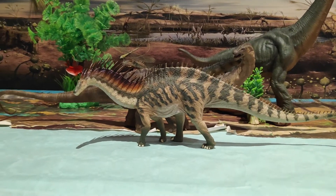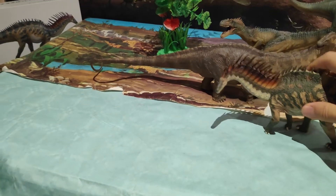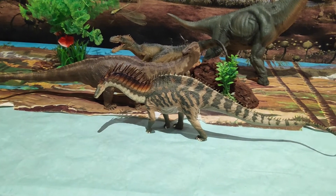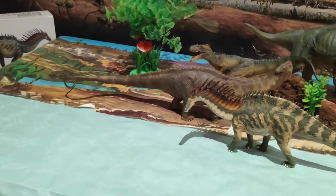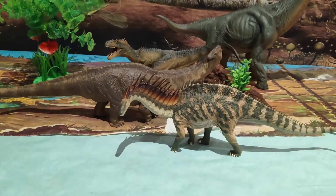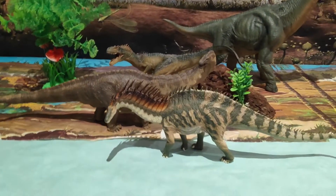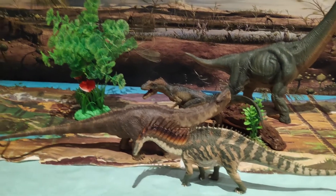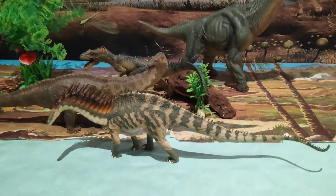Y esta vez he traído al Amargasaurus, que es de otra marca, TPNSO. Fijaos cómo queda al lado de este Apatosaurus — bastante bien — ya que el Amargasaurus midió en torno a 9-10 metros, y este joven Apatosaurus podría medir en torno a los 10 también, o incluso un poco menos. Los veo muy bien juntos. El único intruso aquí sería el Amargasaurus, que es del Cretácico; los demás son todos del Jurásico.